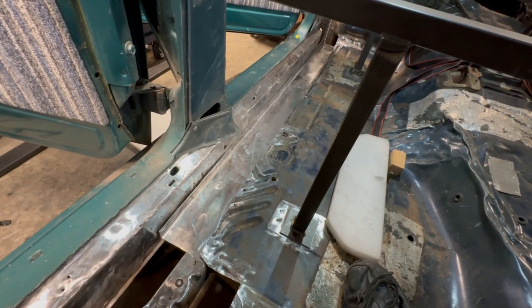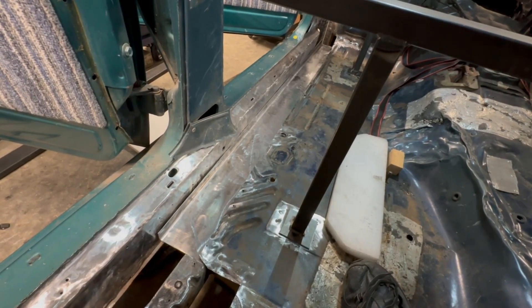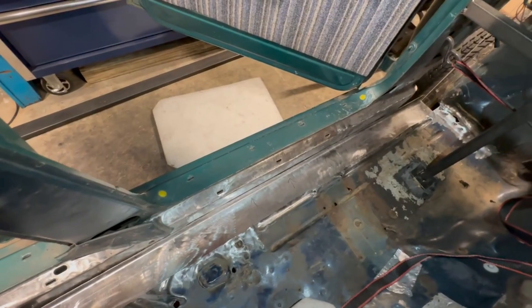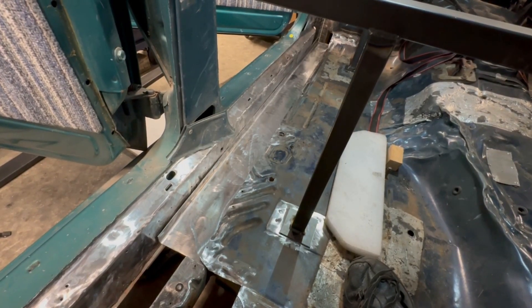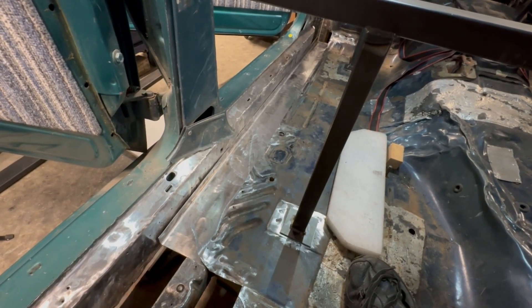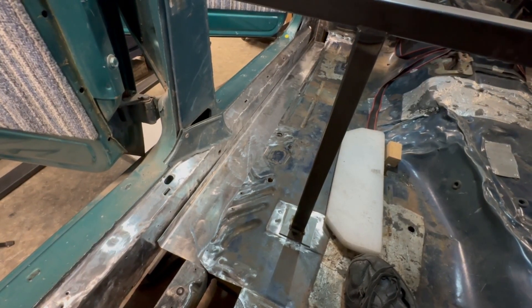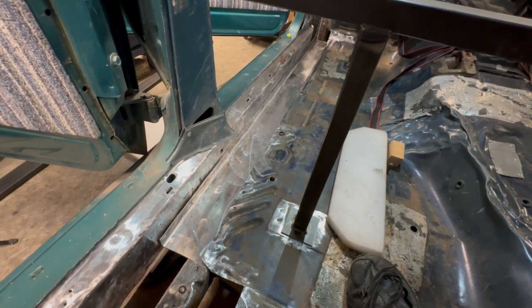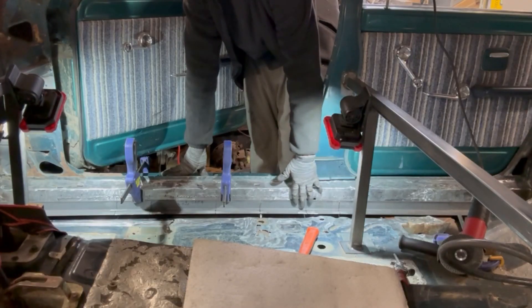I was going to start adjusting that formed piece, but then I threw it to the driver's side and it fits 90% perfectly. So I think I'm going to make a custom form for the passenger side and leave this one over here, since I'll have very little to do with it. As I work with this one, I can adjust to make the buck or form for the passenger side.